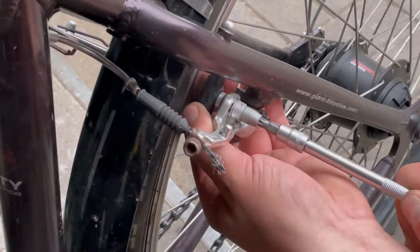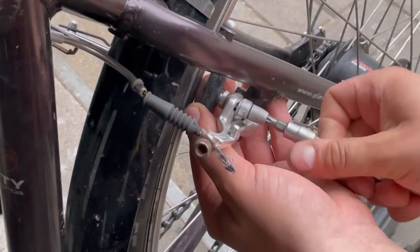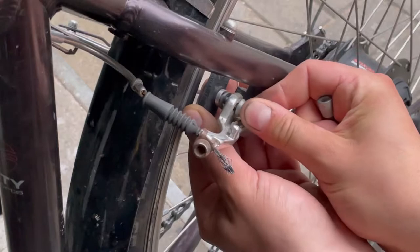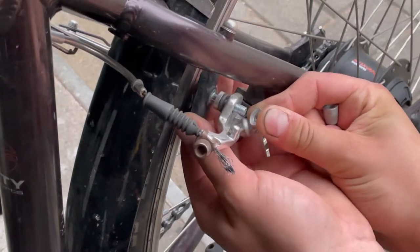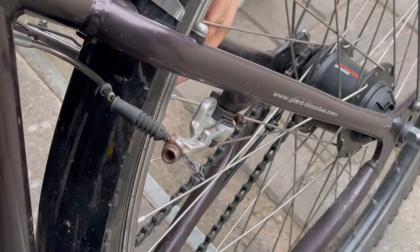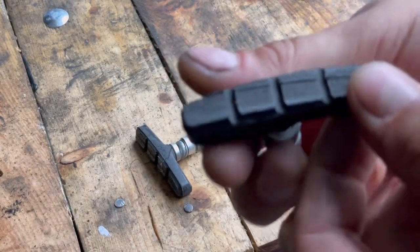Remove old brake pads. You see, they are not the best anymore.